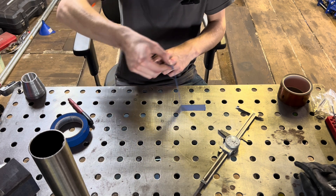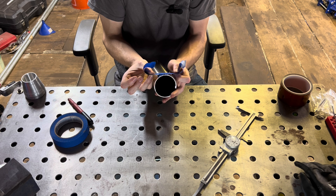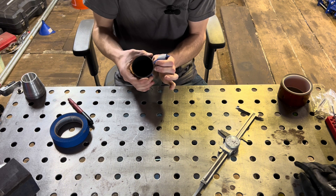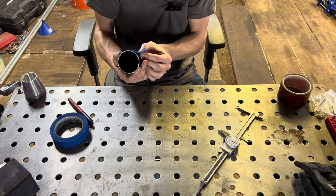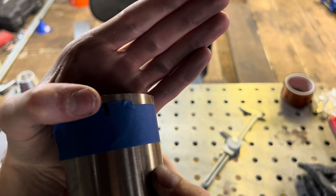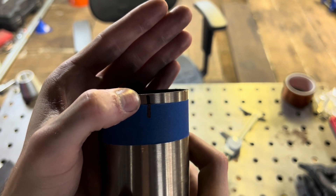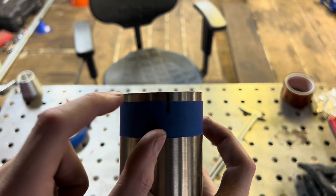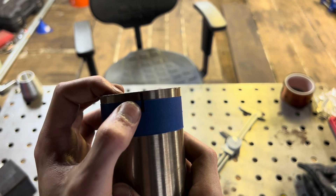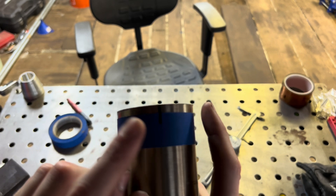Then you take that tape and you line the mark that you just made — that center mark — up with the mark on the pipe, and then wrap it around. The two original marks that you made should line up. You can see we've got our two original marks, and on the opposite side of the pipe is our center mark and the mark that we first made on the pipe.